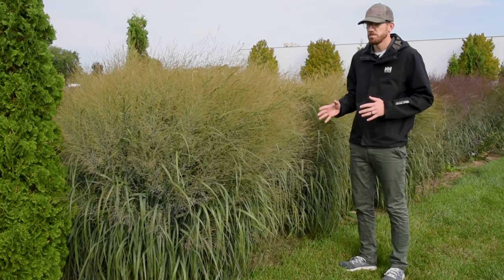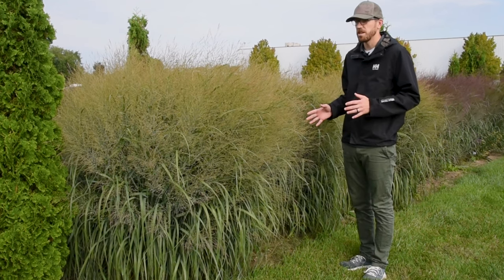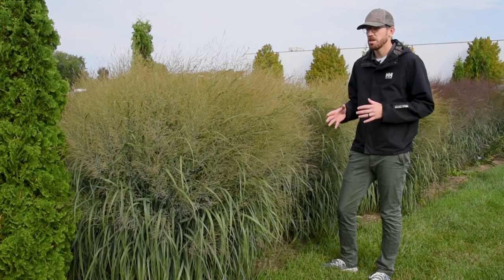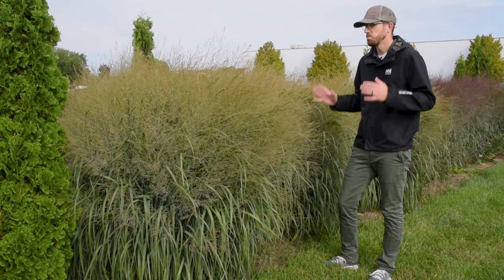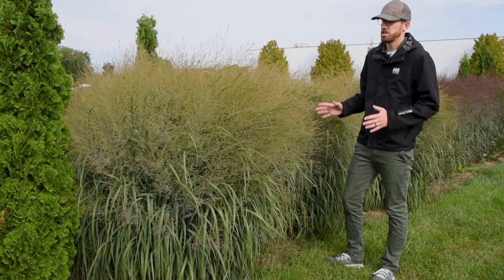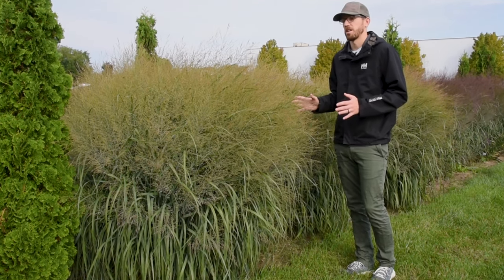A lot of nice things about ornamental grasses. The ones we're looking at today also do well in really tough soils. So if you have heavy clay, or if you have issues with inconsistent water or drought, ornamental grasses — that's your niche. Those are some plants that you need to check out.